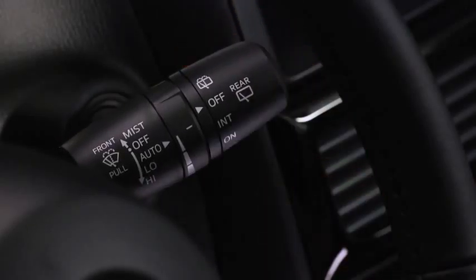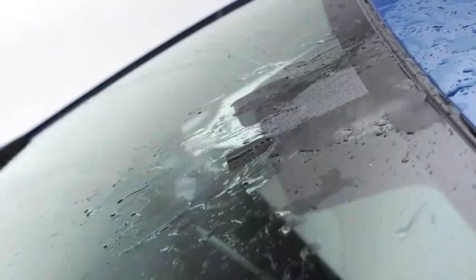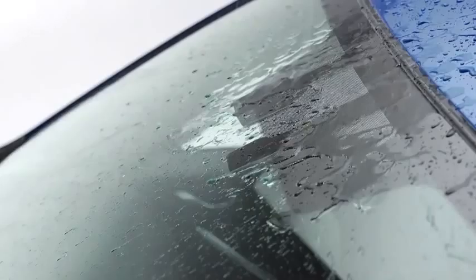For automatic wiping, pull the lever down to auto. When the wiper lever is in the auto position, the rain sensor detects the amount of rainfall on the windshield and turns the wipers on or off automatically.